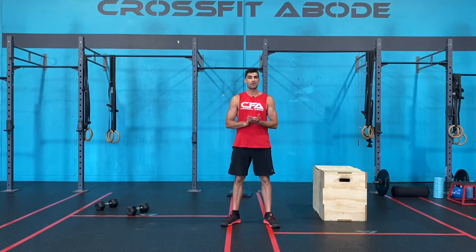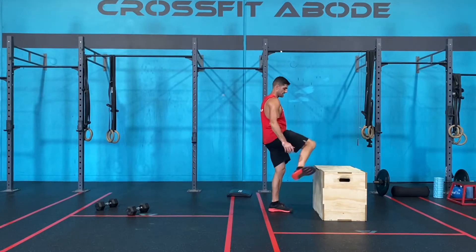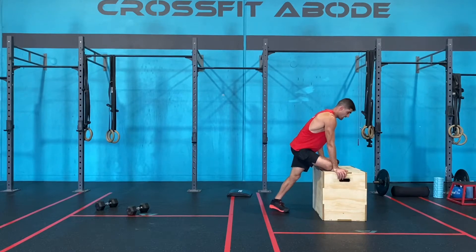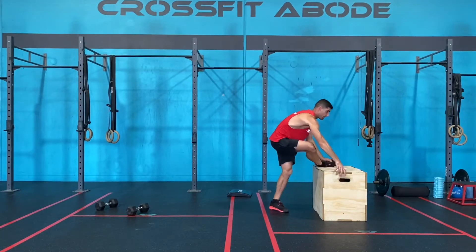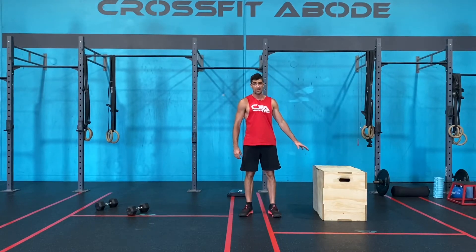Cool down of the day. We're going to use the box that we used for our step ups — place the outside of your shin out onto that box, or whatever you used, then lower down and lean out over that shin to stretch through the outside of the glute. We're going to spend one minute on one side before we swap over for one minute on the other side.